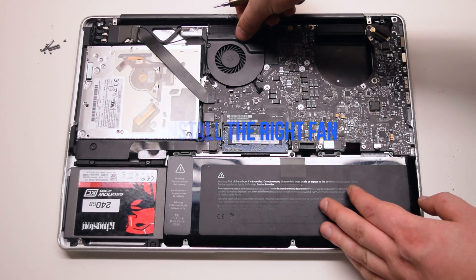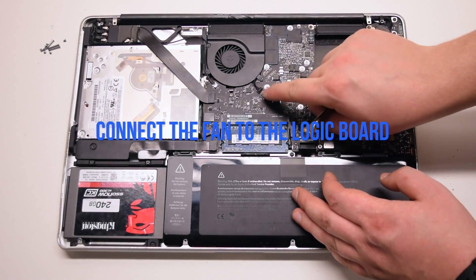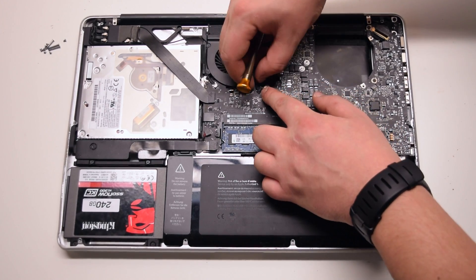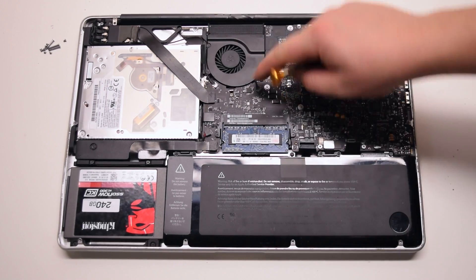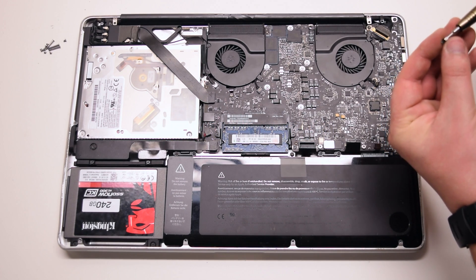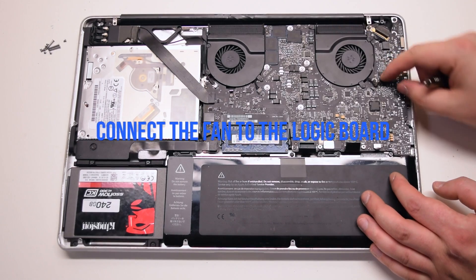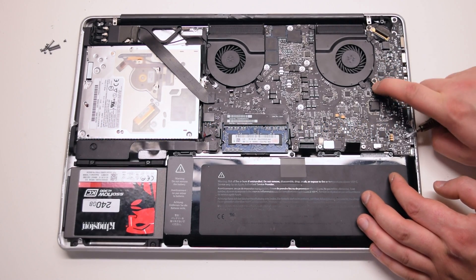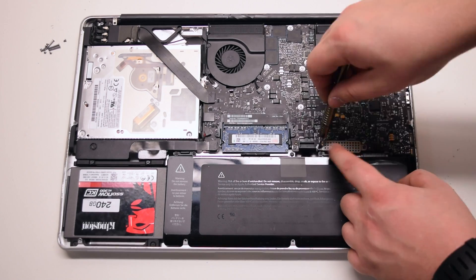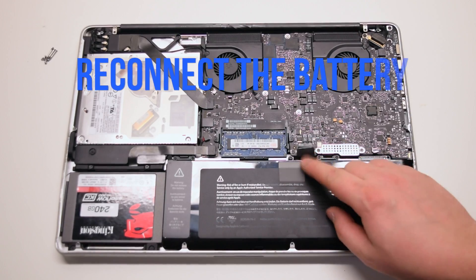Install the right fan and secure the three T6 screws to the logic board. Install the left fan and secure the three T6 screws to the logic board as well. Install the keyboard guard cover and attach the two Phillips head screws. Reconnect the battery.